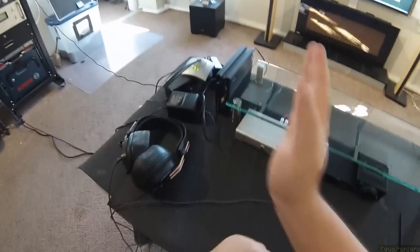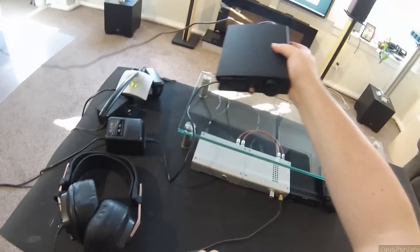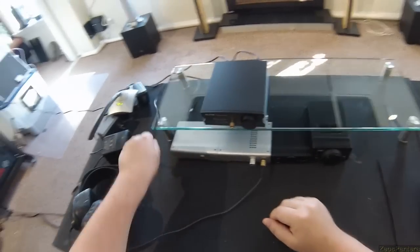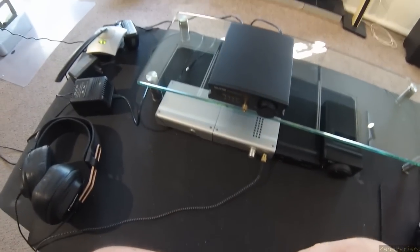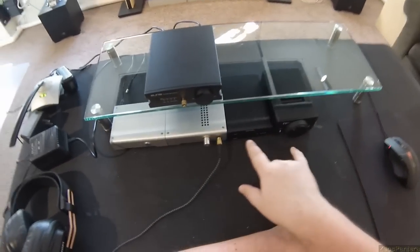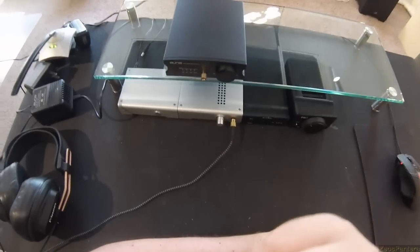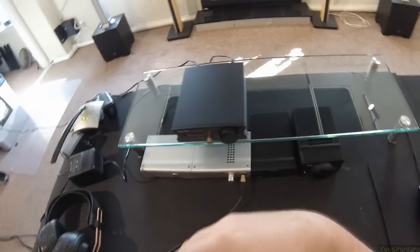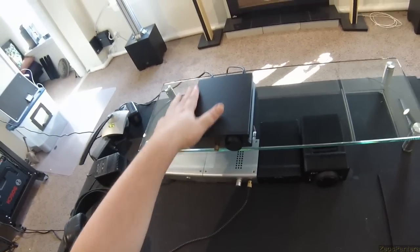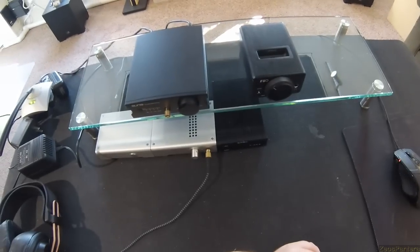It will sit perfectly on its side and give you access to the volume, headphone jack, power switch — so that is a possibility, you're not being a hacky bastard if you do that. I've run the outputs of this, because it has DAC outputs, into my E9K and compared the headphone amplifiers. I think this one has a slight advantage. I don't know what that advantage is — I'm not going to put it into audiophile wording. I just like this better.